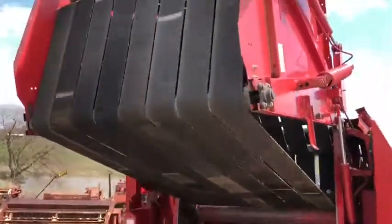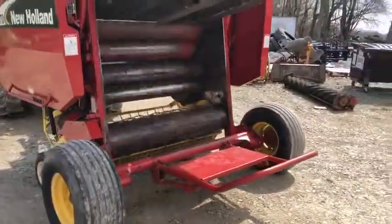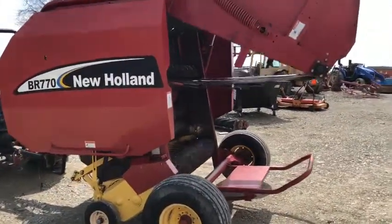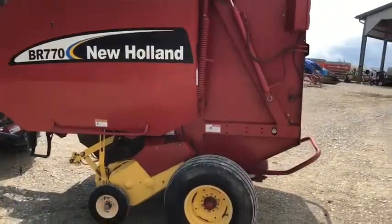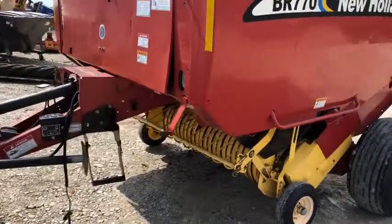Pretty good tires. You can see the bale kicker, bale ejector, and bale ramp. There are power-driven coring rolls that help get the core started on these New Holland balers. Really good paint and pretty straight sheet metal. The very front has a little bit of a lid — it's not quite as nice as those side panels.